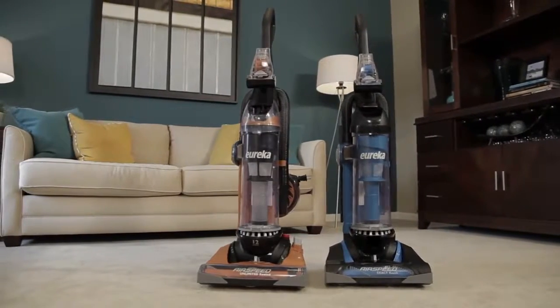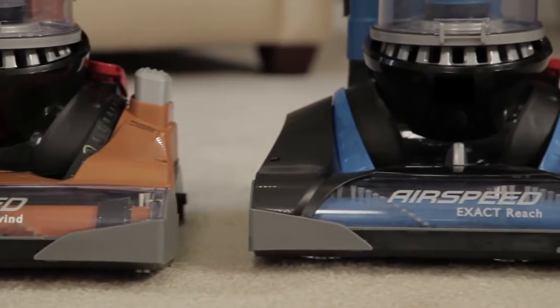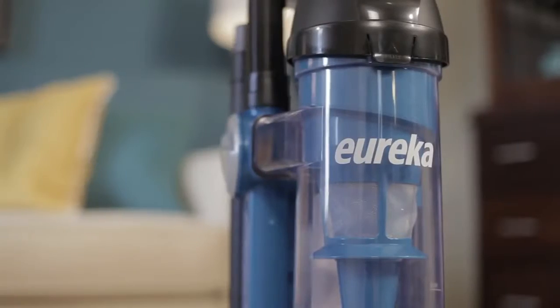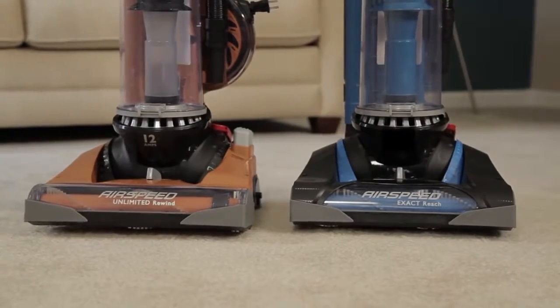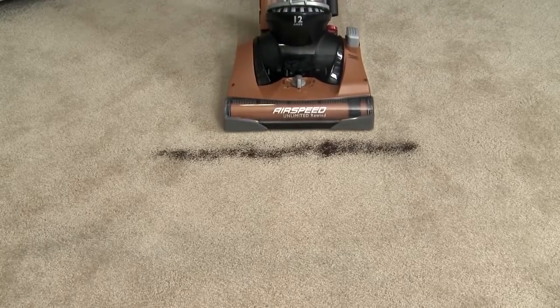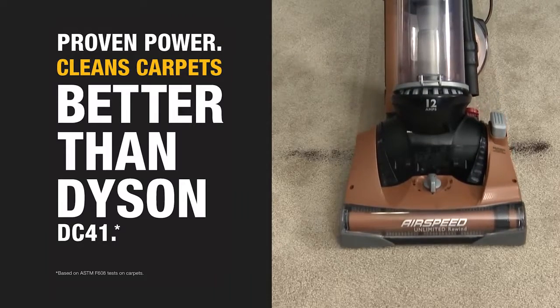Move more air and remove more dirt with the powerful Eureka Airspeed Unlimited Rewind. The next generation of the popular Eureka Airspeed is more powerful and lighter than ever before, for a deep clean you can be confident in. Eureka Airspeed Unlimited Rewind has proven power that cleans carpets better than the Dyson DC41.